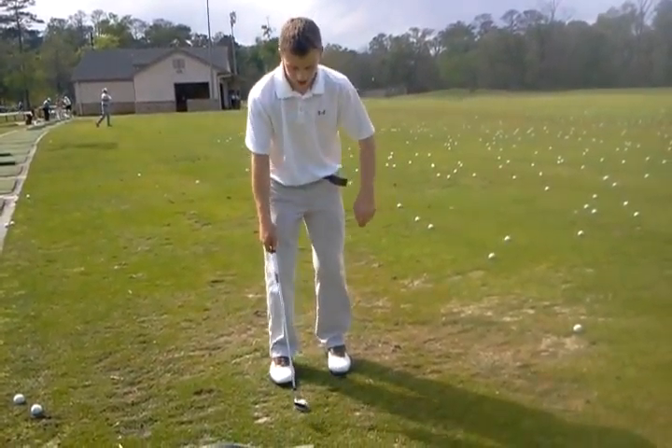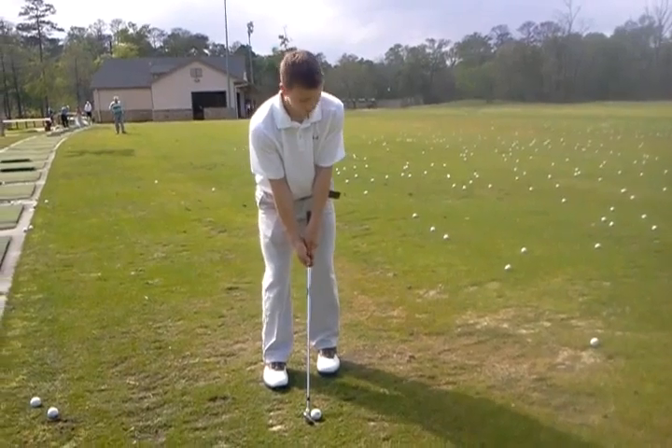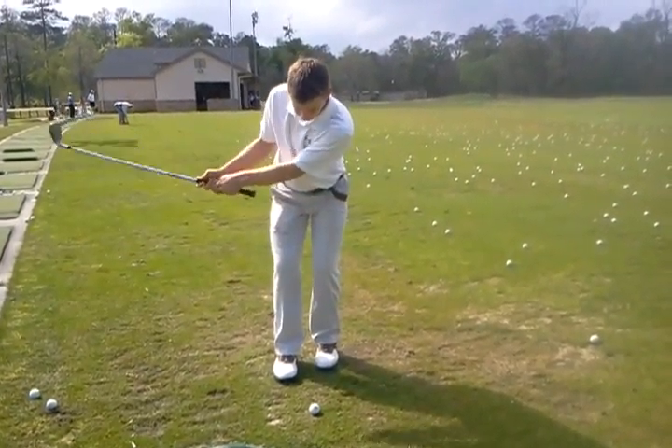Just watch the lower body motion. If you can keep your weight on the left 65% and just stay there — it's all upper body.